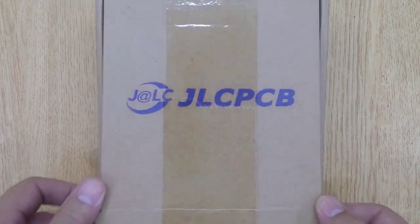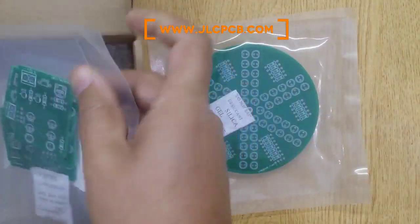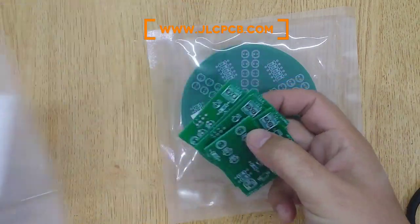I ordered these PCBs with JLCPCB. If you are also interested, I will show you the complete ordering procedure at the end of this video. There are two different PCBs — one is for electronic components and the other is for LEDs.